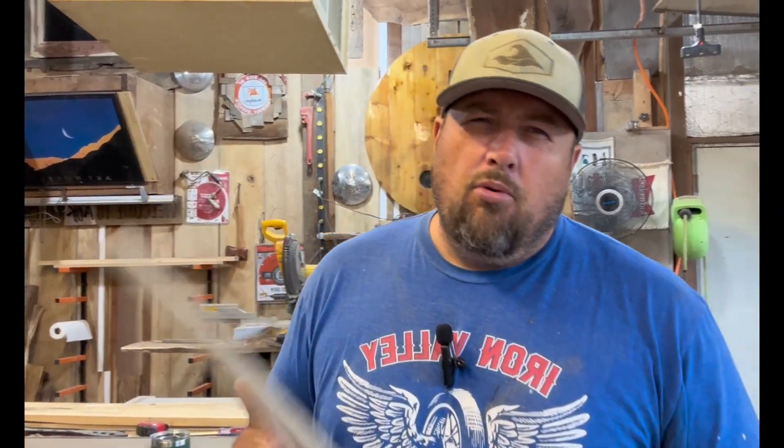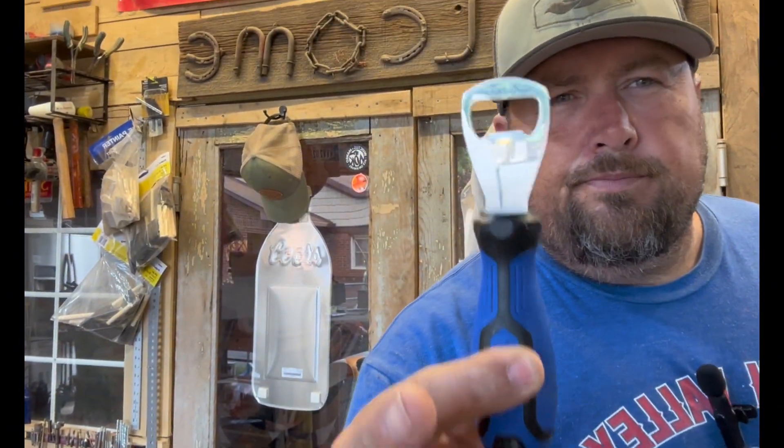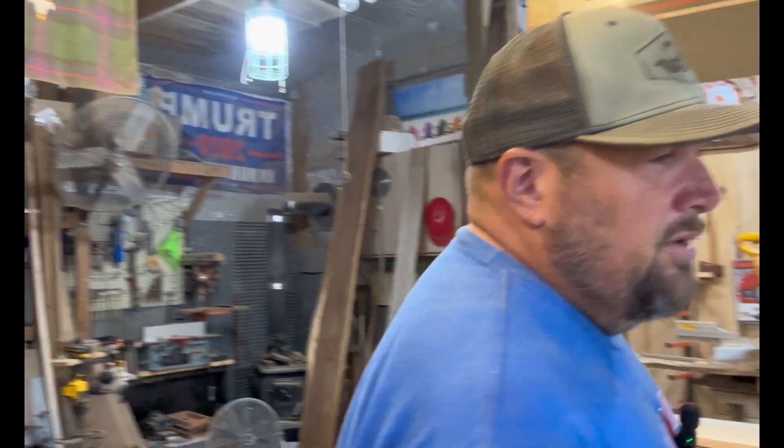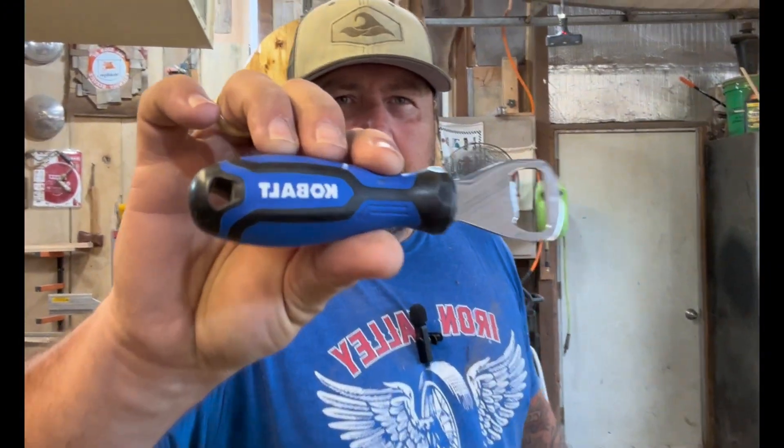I used to like Porter Cable a lot, but their quality has sagged a little. I don't want to tell you to stay away from anything really, but don't buy Black and Decker anymore — that stuff's garbage. Don't buy Lowe's brand Cobalt tools. I haven't had a good Cobalt tool. The best Cobalt tool I've ever had? A bottle opener. Yeah, that's all it's good for. I would avoid that brand at all costs. Even their drill bits suck.